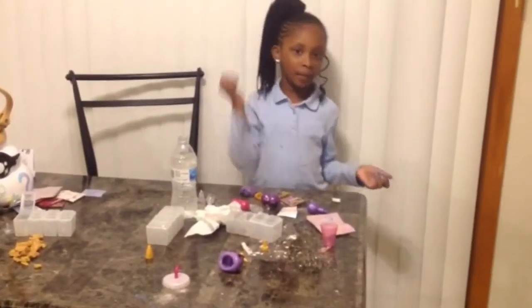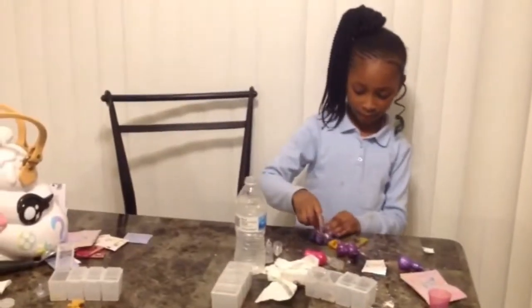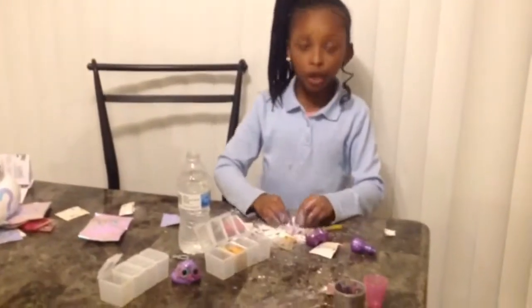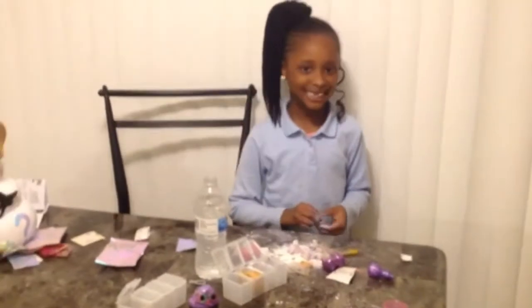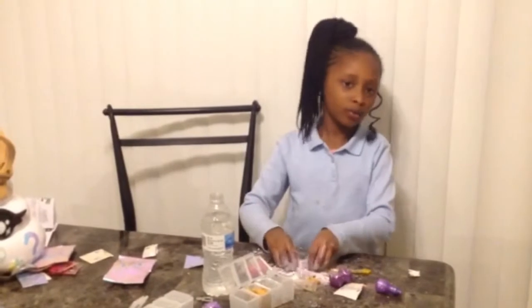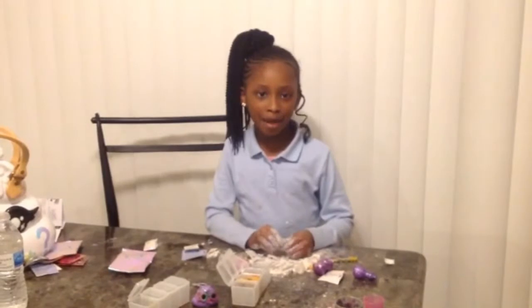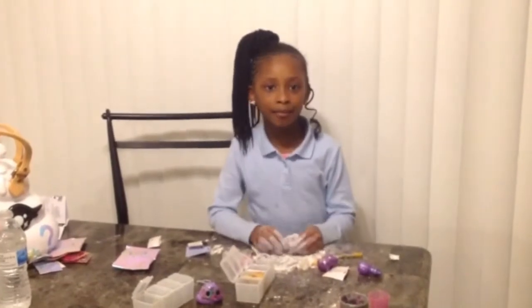I'm going to add a little bit of unicorn sprinkle to let it shimmer and shine. So I got purple slime, gray slime, and tan slime. I like the purple slime better because it came out a little good. I didn't get my slime how I wanted it to come out, but I'm going to get slime tomorrow and I had fun and that's all that matters.